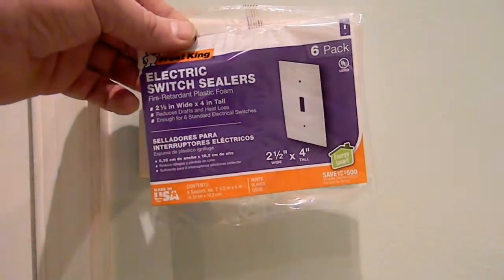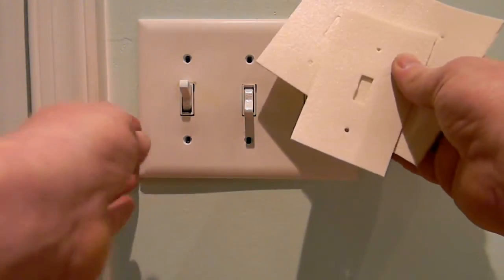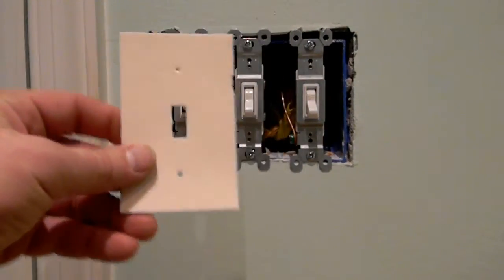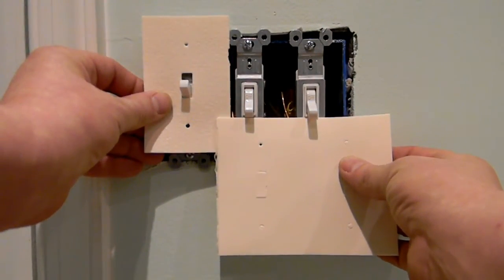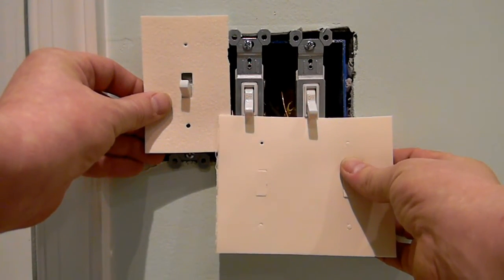Now we're going to use the electric switch sealers. I know you're wondering, what do you do when you've got three of them? Well, I'm going to show you. As you can already see, I took the screws out trying to save a little time. If you notice, they're going to overlay and they won't line up — they'll gap out if you try to use them singly. So I'm going to show you what to do when you have a situation with three of them.